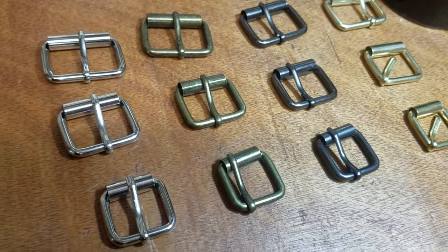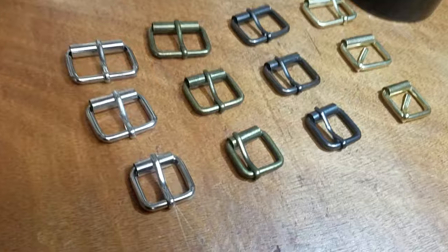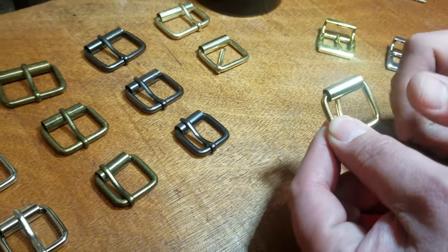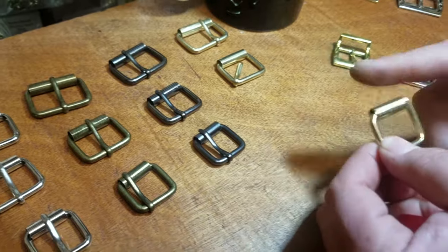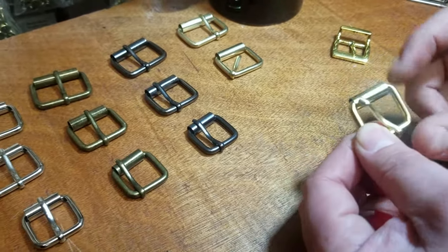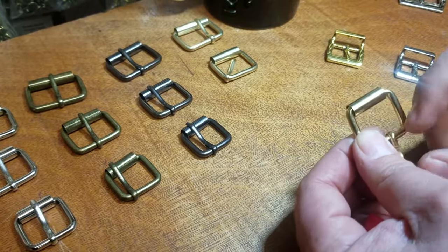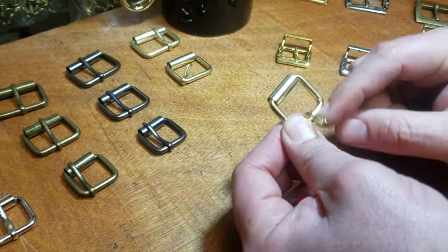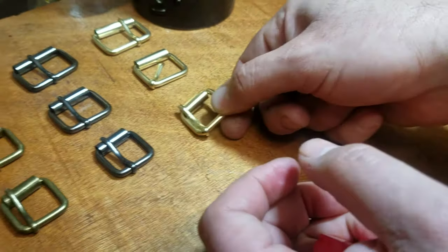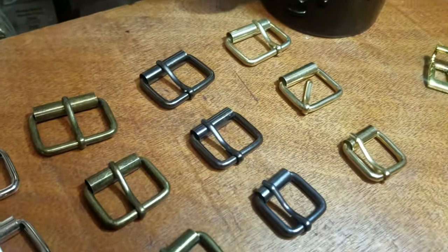These are a very popular item and they're called roller because you have this thing that rolls. That thing rolls, and you have only the pin from one side. So this is for straps, for bags, for shoes, for purses, and even for decorations.